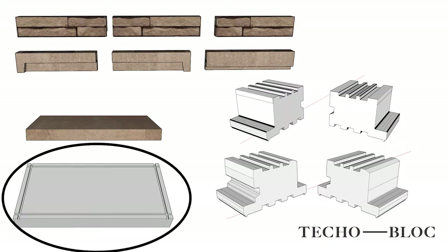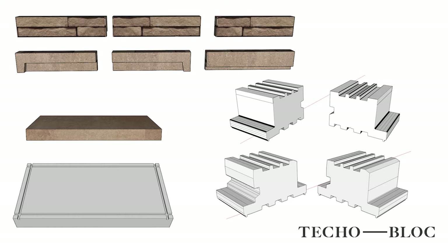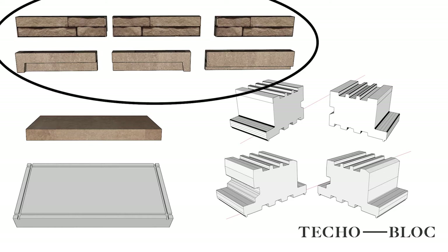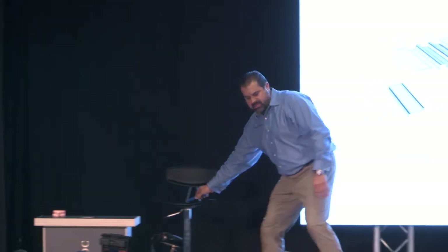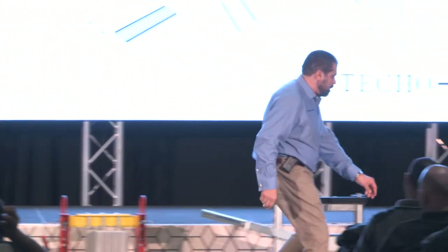Here's the layout: you got the base core units which have the grooves already manufactured in them, single-sided core, so you can build structural walls vertical or setback up to 20 or 30 feet tall. You have a double-sided version, and then you have the fascia system. Let's just show them — let's build it live here on stage so you guys have an opportunity to see how this wall works.